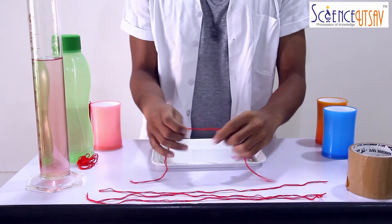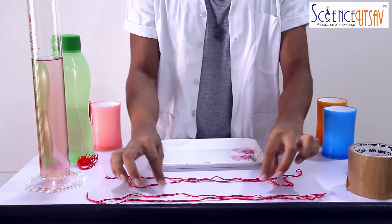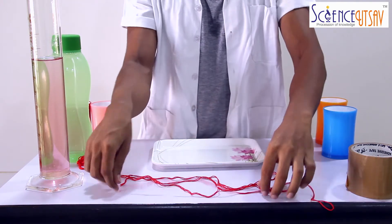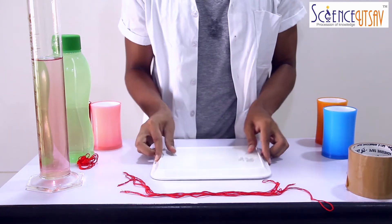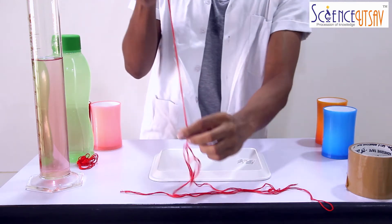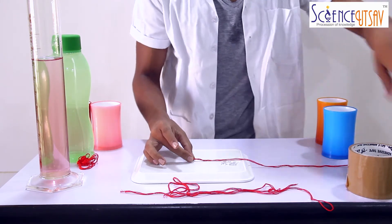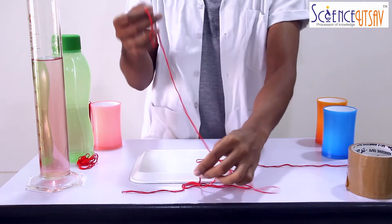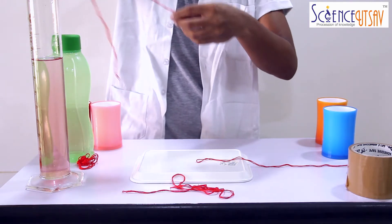Now we have our 4 pieces of string. I am going to keep them right here. Let's take our tray and turn it backwards, and keep it at the centre of the table. Now take one of the strings and keep it right here, starting from the centre of the tray. Now take the other one and keep it on the other side.